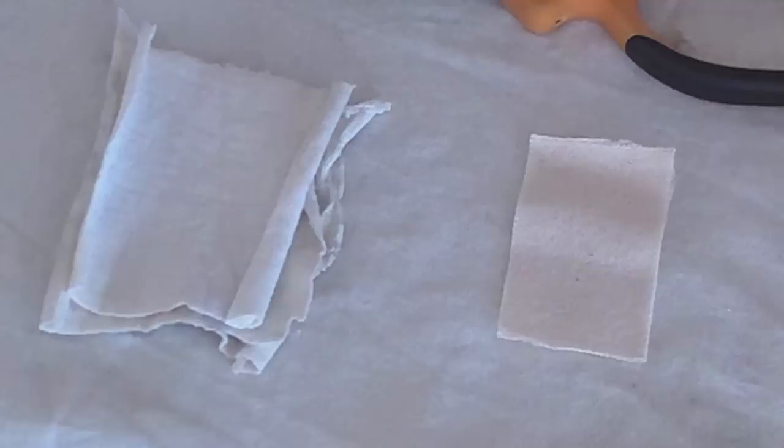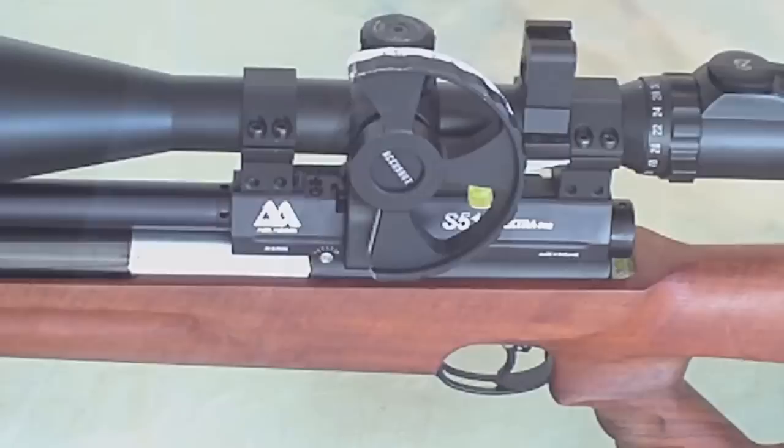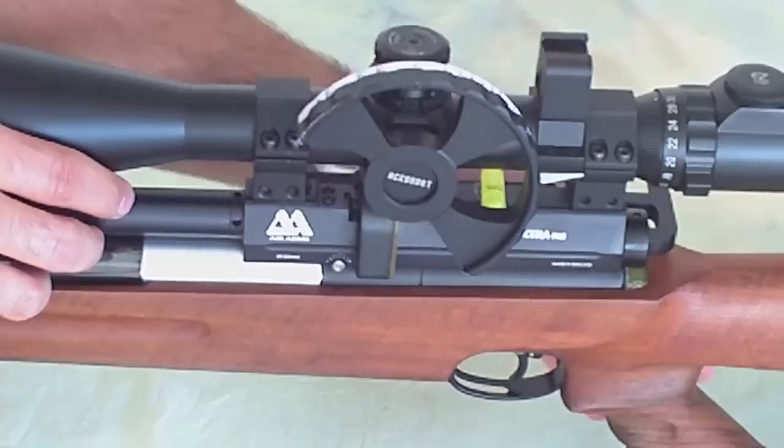I prefer to use my own cleaning patches instead of Parker Hill's. Mine are tighter and bigger and that's why they are cleaning better. I cut them from an old cotton t-shirt. I'm not using cleaning kits because they are damaging the barrel. Instead I'm using fishing cord.